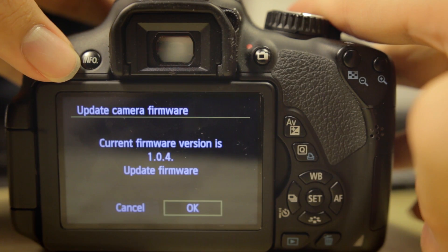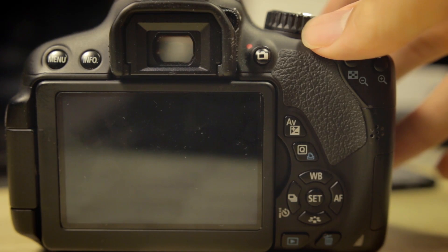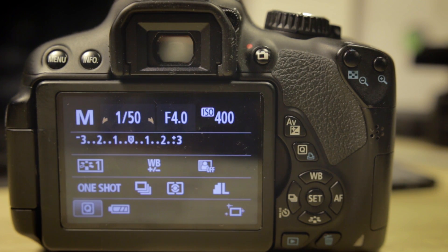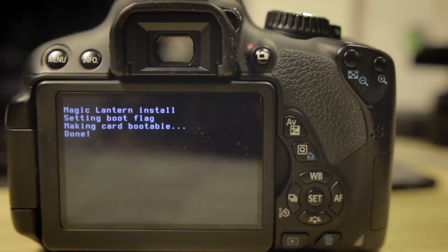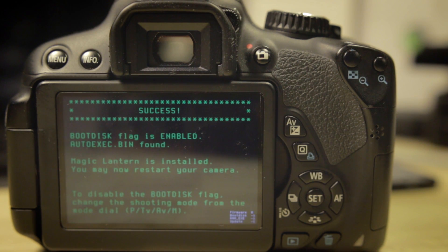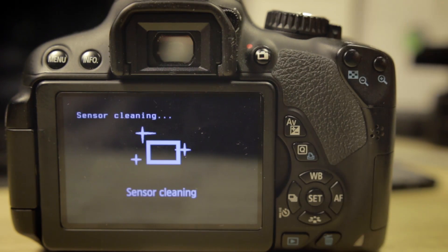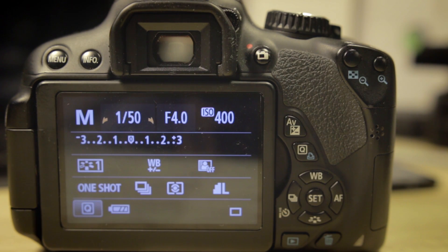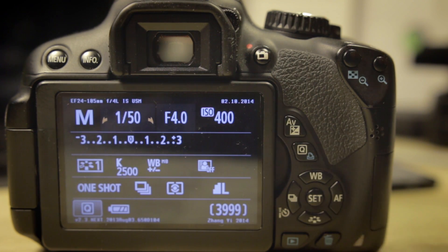Wait for it, and you will see Magic Lantern installed. Once you see all the green letters, that means you're ready to go — Magic Lantern has been installed. All you have to do is power your camera off, restart it, power it back on, and you have Magic Lantern. Just as easy as that.